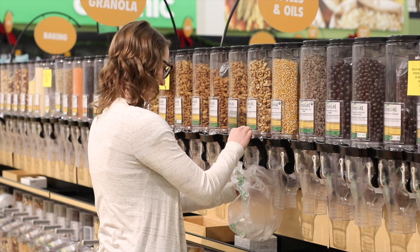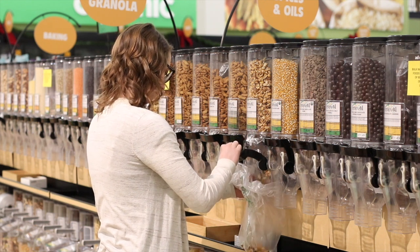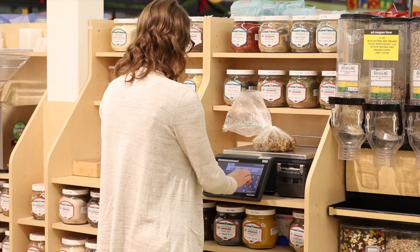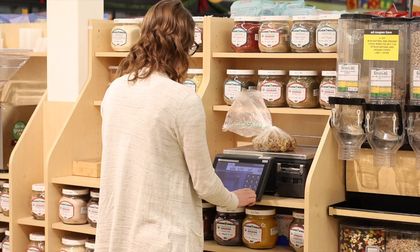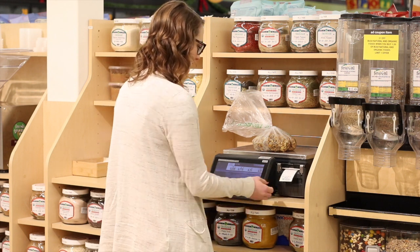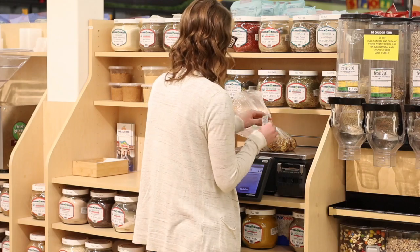Getting items from the bulk section is actually really simple — it might look intimidating but it's not. Just grab a bag, fill it with your desired product, and take note of that PLU number. Then take your product to the scale, weigh it, type in the PLU, and a label will print out. Stick it on your bag and take it to checkout.